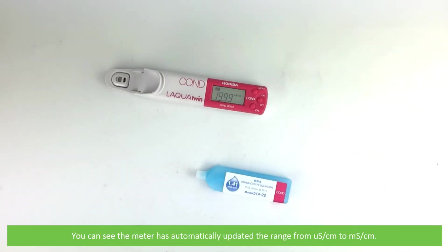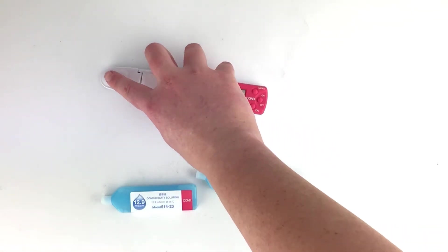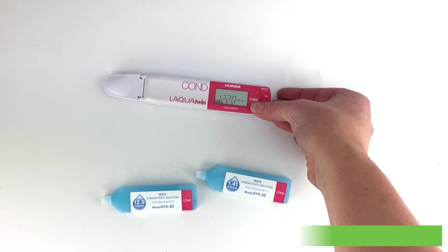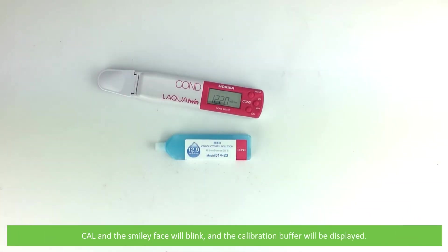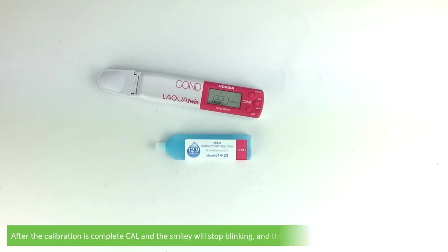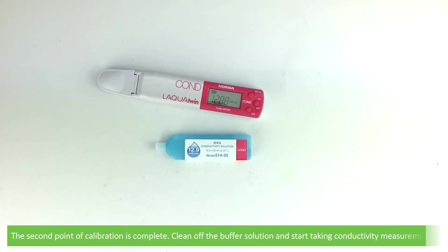You can see the meter has automatically updated the range from micro Siemens to milli Siemens. Press Cal. Cal and the smiley face will blink and the calibration buffer will be displayed. After the calibration is complete, Cal and the smiley will stop blinking and the measured value is displayed for one second. The second point of calibration is complete.